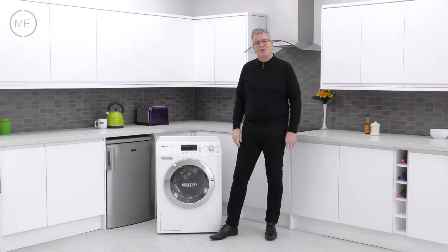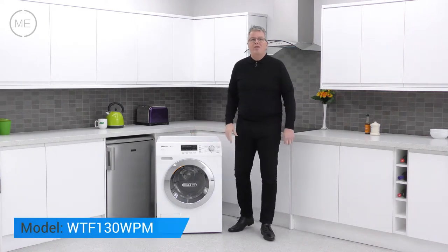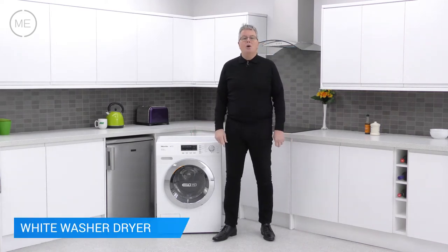Hello and welcome back to Mark's Electrical Studios. Today we're looking at Miele's WTF 130 WPM White Washer Dryer.